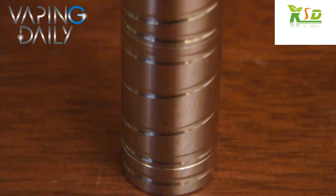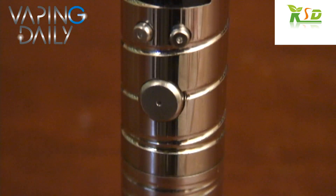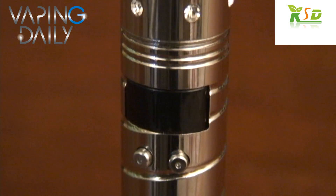Hey Vaping Nation, I'm Tyler your host and you're watching Vaping Daily. Today we'll be reviewing the Vamo V3 provided to us by our friends over at esmoke-ksd.com.